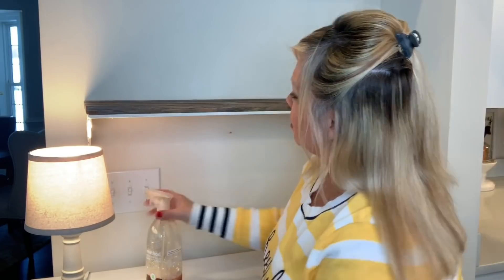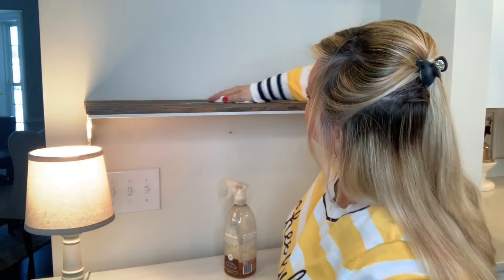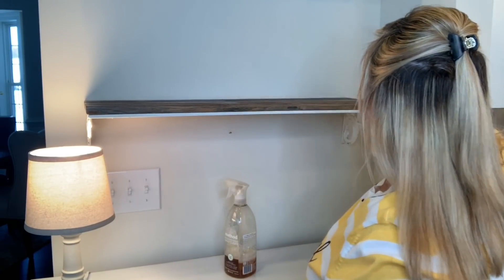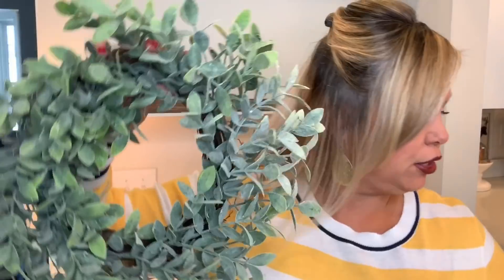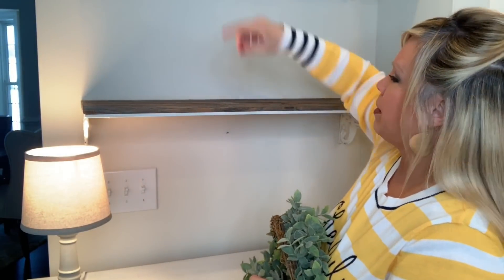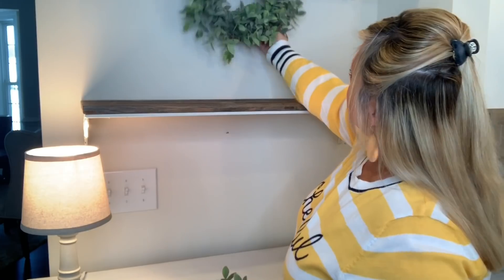Always wipe your furniture down so that you have a nice clean slate to work with — I love clean furniture. Right before Christmas I hauled these cute little wreaths that I got at HomeGoods. I took the prices off so I don't remember what they cost, but I like to add lots of different textures and colors. I put a little nail up there and I'm just going to simply hang these.